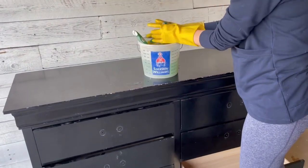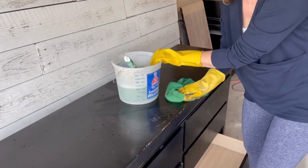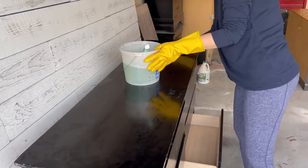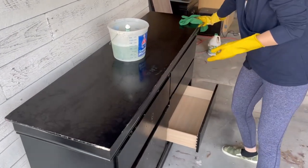Now that my handles are removed, everything is going to get a good clean with some Simple Green. I've got it mixed up to the bottle directions and I'm just making sure to give my furniture a good scrub. This has been sitting in my garage for a while, so although the insides are fairly clean, the outside definitely needs a once over.